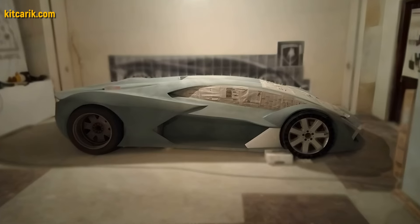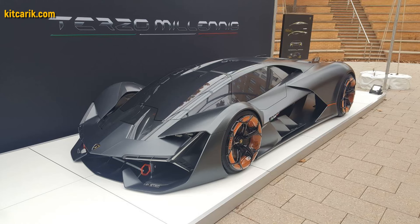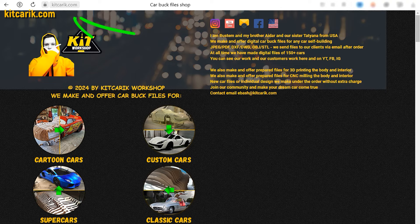The most important thing is to make the body. Many of my clients make this without any experience. If you need digital car body buck files for self-building a Lamborghini Terzo Millennio replica yourself, then welcome.